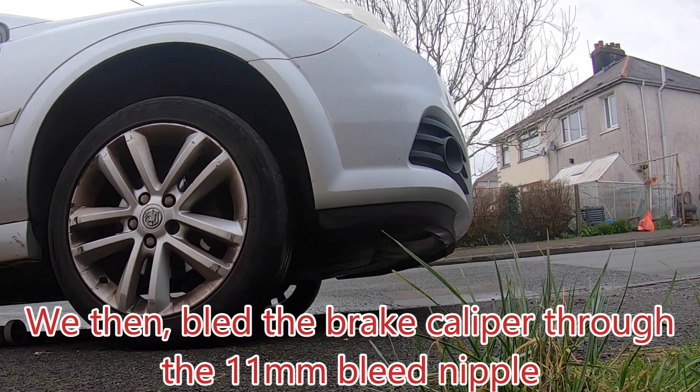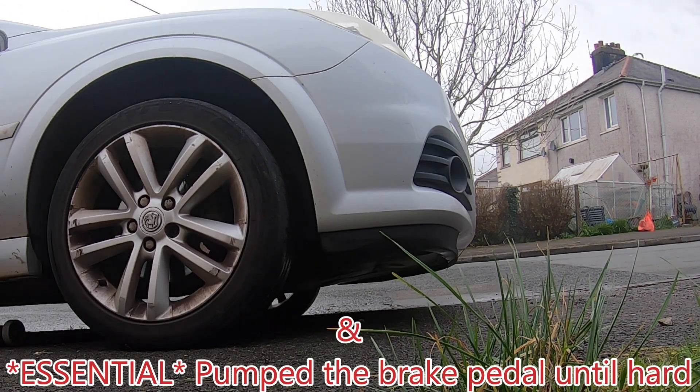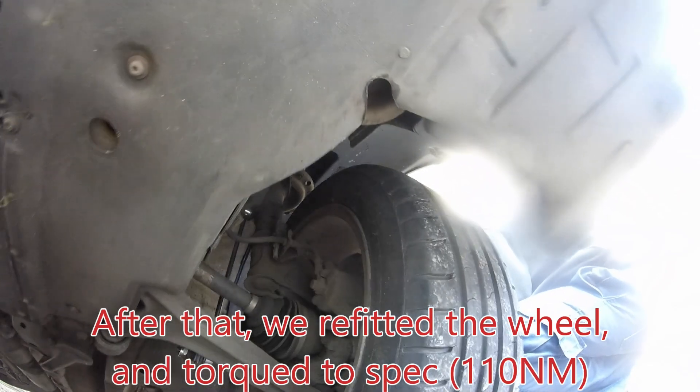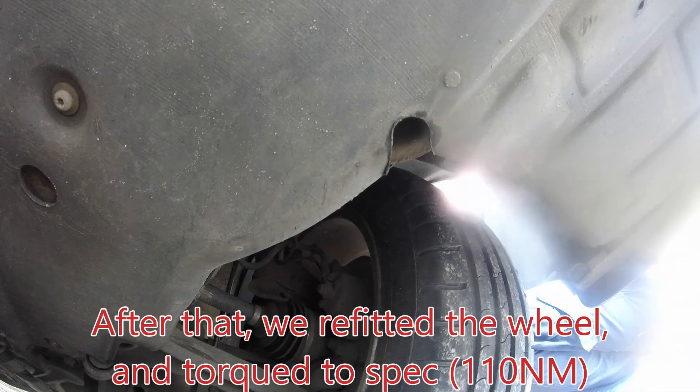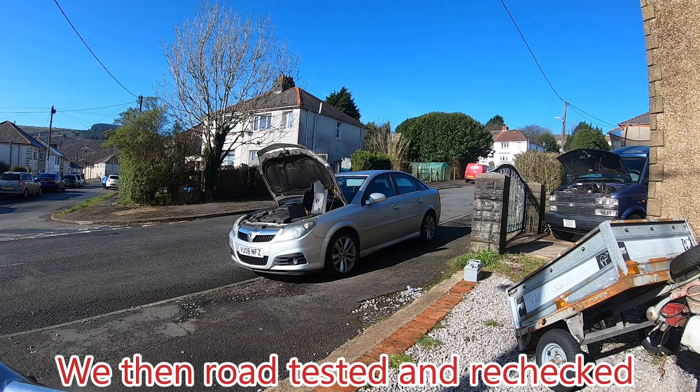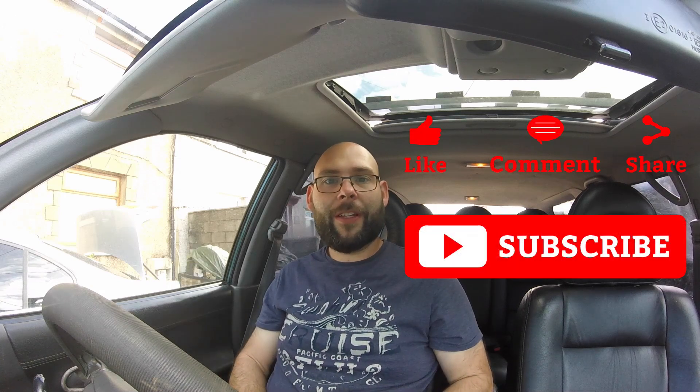If you'd like to see how to bleed brakes, check out our other videos. There we are guys — I hope that helped some of you out. If it did, please let us know by hitting a like and subscribe below this video. Stay tuned for more content and hints and tips coming on a multitude of different cars. Thank you for your support and I'll catch you in the next video.